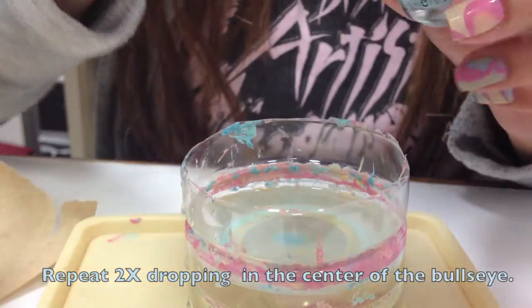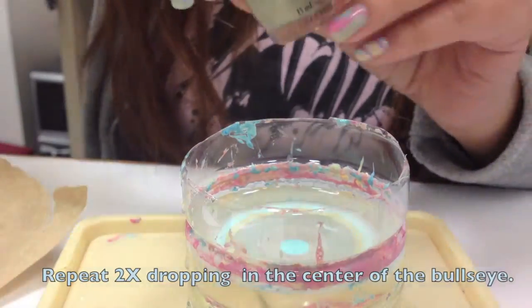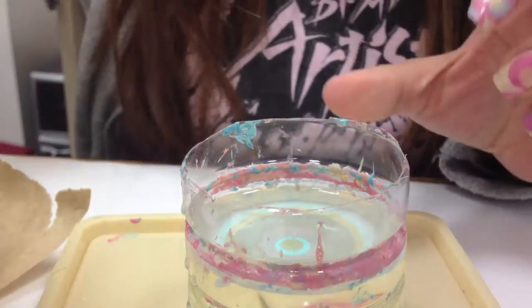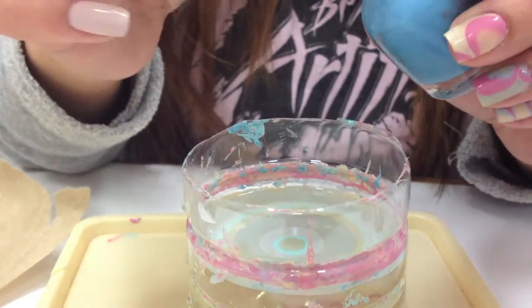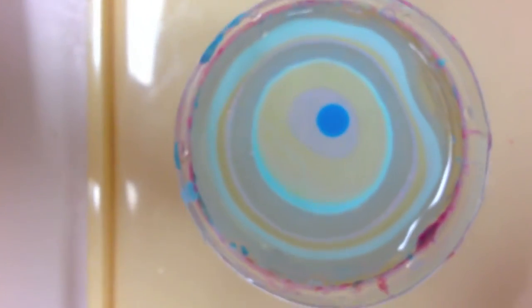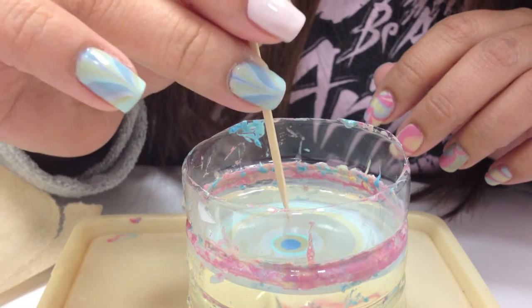Then you're going to repeat dropping each color into the center of the bullseye, creating almost a target effect. I did each color three times.